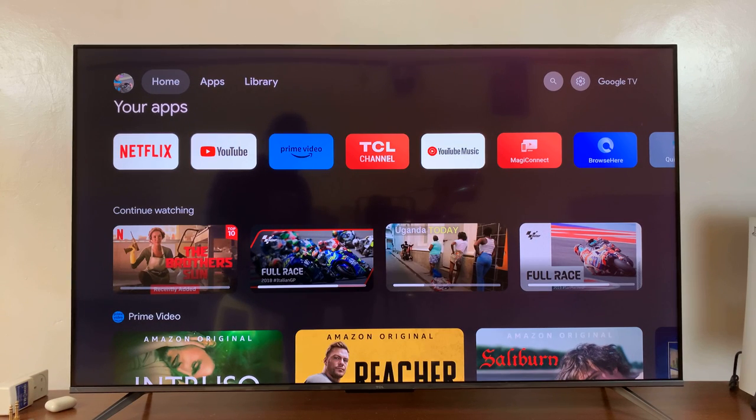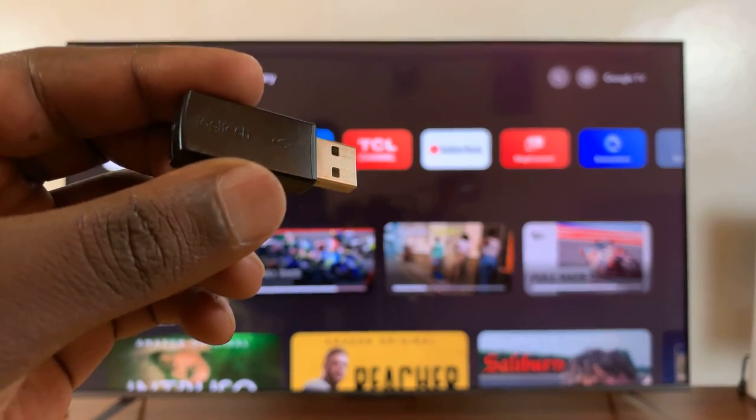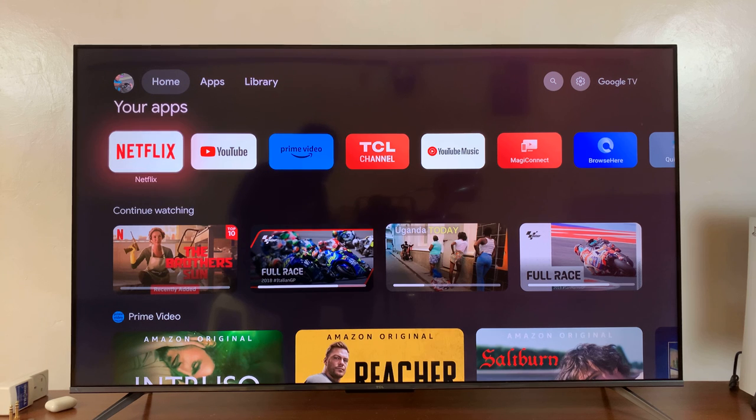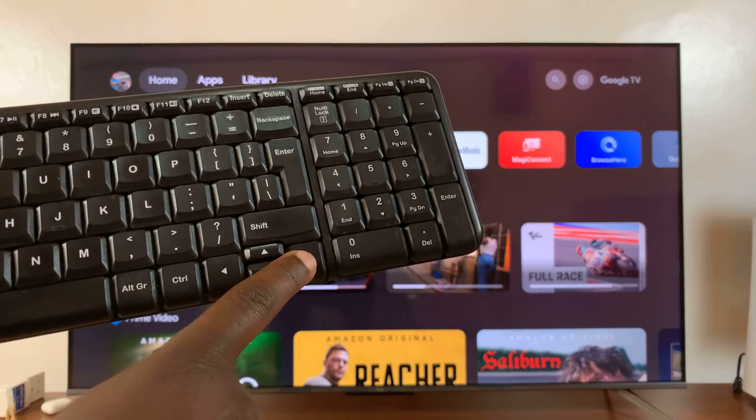If you want a set like that, I'll leave a link down in the description below. What I'm going to do now is insert this receiver into the USB port of my TV, and as soon as I insert it, everything automatically starts working — you can see I can even start scrolling.